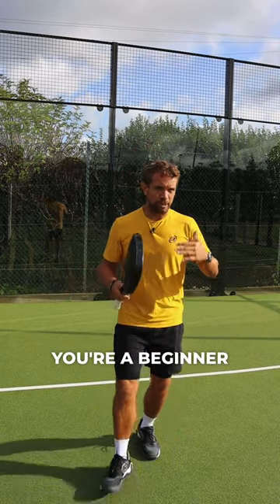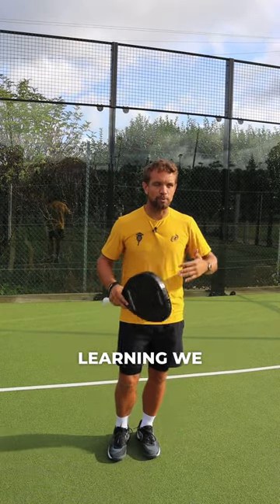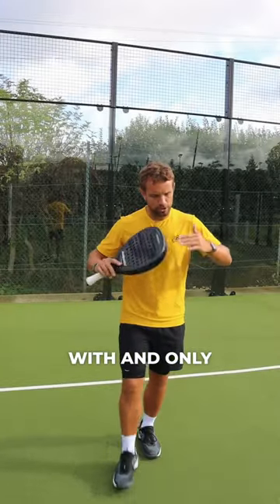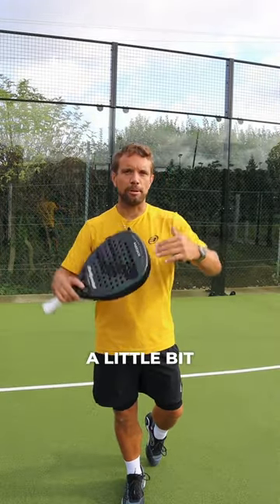If you're a beginner or recreational player who is learning, we highly recommend starting with a flat shot, and only introduce topspin when you're a little bit more advanced.